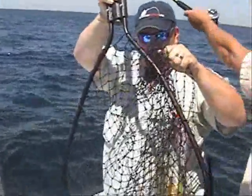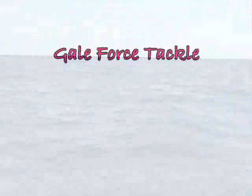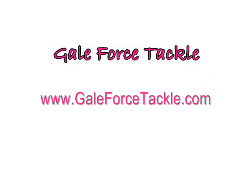This is the type of fish you can catch with Gale Force Tackle products.